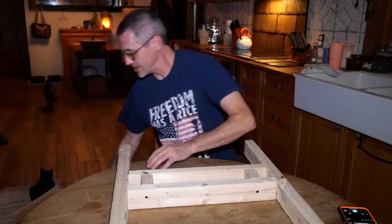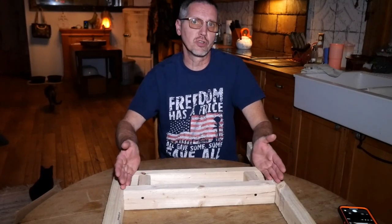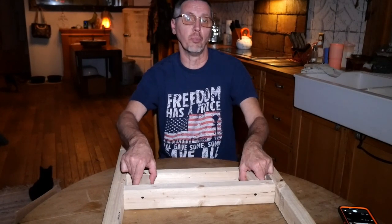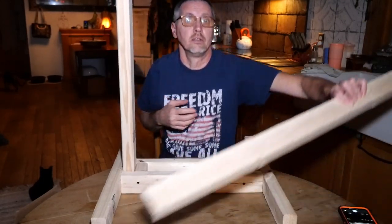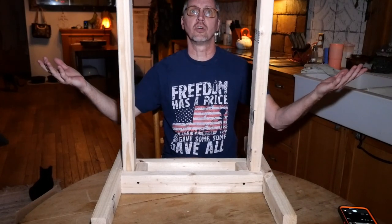Simple as that, you've got a target stand base. You want these tight enough to hold your boards, but not so loose that they flop around, because in case these get wet they might swell a little bit and be harder to get in and out. Now you can take your four-foot pieces, stick them in each side, and there's your target stand.